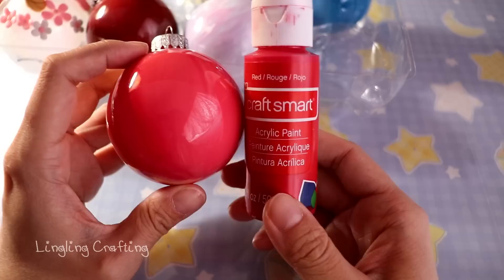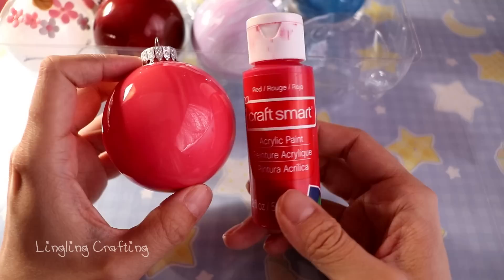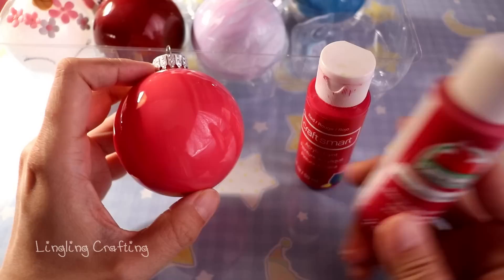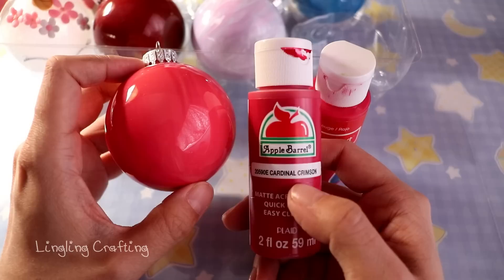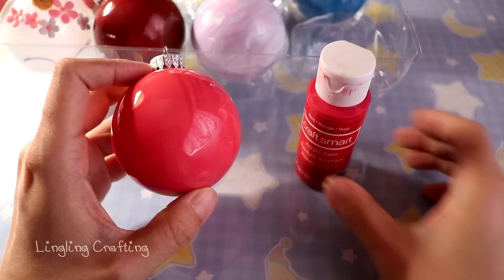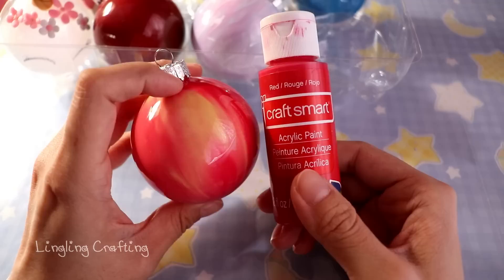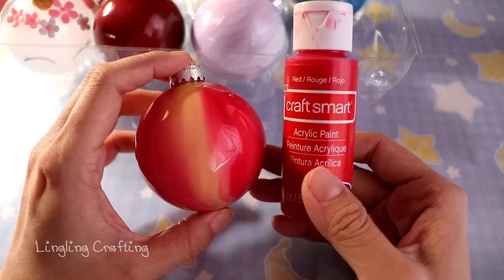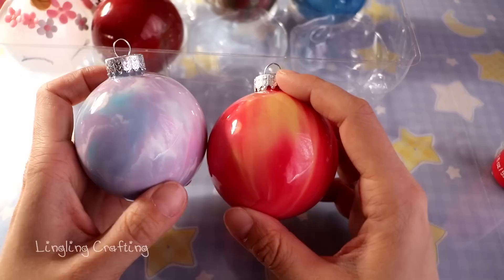For this ornament I used a different, cheaper brand from Michael's — around 70 cents per bottle. The Apple Barrel set of 12 was only about five dollars. Anyway, this cheaper brand also works — nothing is chipping off — but the consistency is thinner, so the paints are more blended and mixed together. You don't really see distinct color lines, but it still works and still looks pretty.